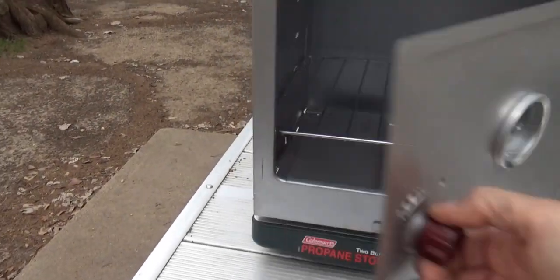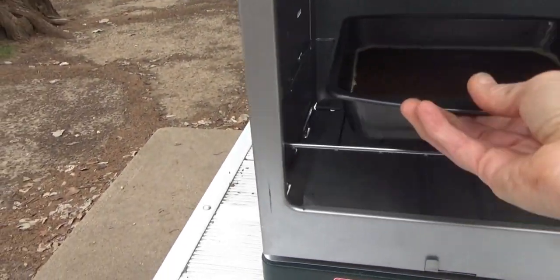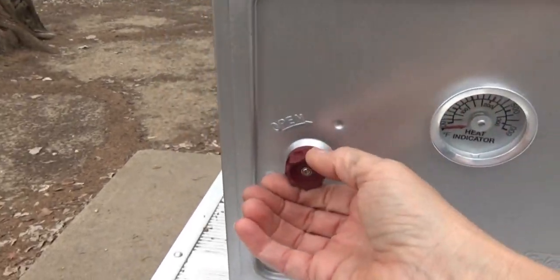Firing this up for the first time, it smells a little bit like a furnace — you know, when the dust burns off that first burn of the winter. Just got a little whiff of that, but it seems to be heating up. First impressions: I understand why people make covers for these.